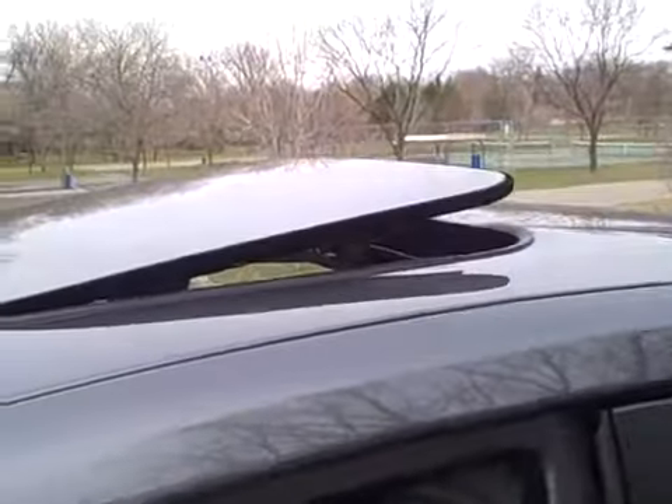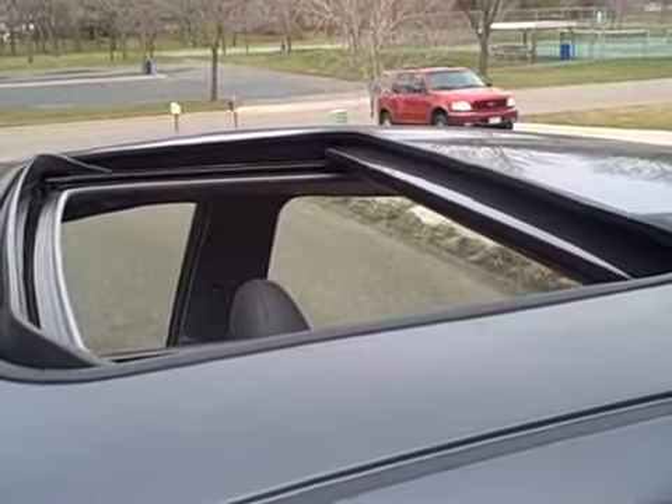Pops up for ventilation. One touch close. Slides back into the roof — doesn't take away from any of the headroom. You can close it, open and stop at any point.